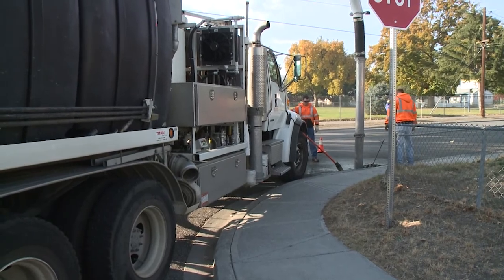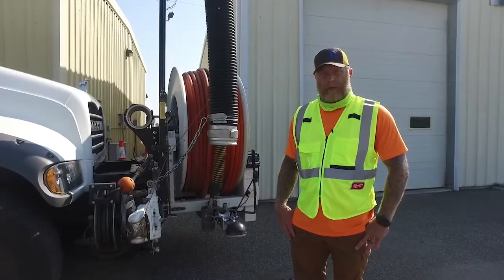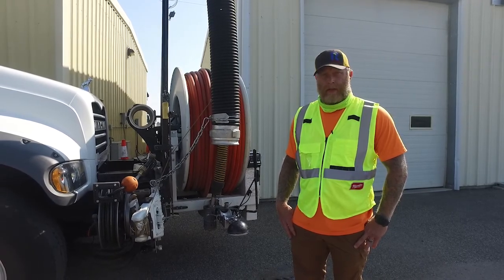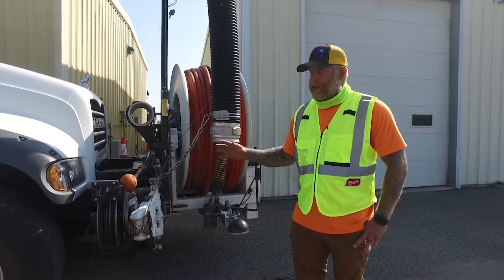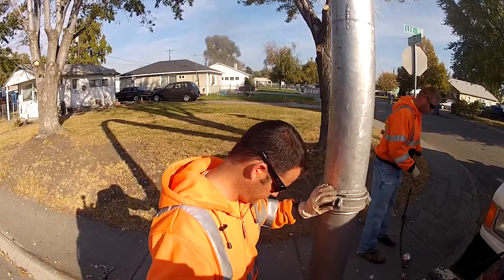The City of Richland has over 4,000 catch basins in it. It's our job to make sure that it flows good and doesn't contaminate the river. This truck here is designed to clean the pipes and to clean out the catch basins.